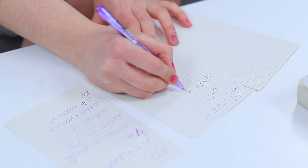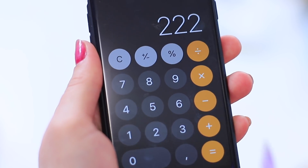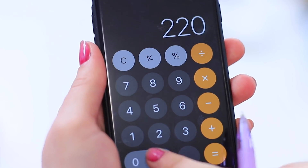Rosie is calculating her budget — all these numbers are hard to keep track of! Here's a simple trick for the phone calculator: if you put in the wrong number, you can get rid of the last digit easily — just swipe your finger from left to right!